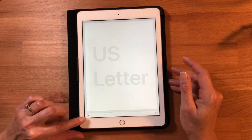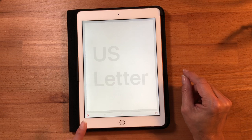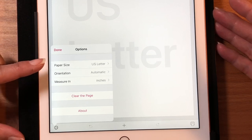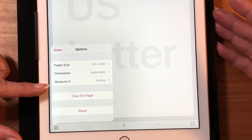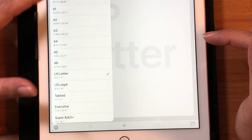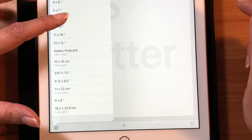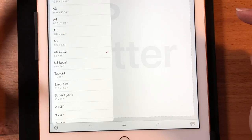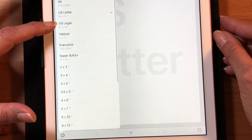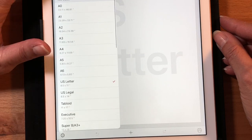If you want to change the paper size, down in the corner there's a little gear icon — that's your settings. Hit the little gear and it brings up your settings menu. You have options for paper size, orientation, and measure in. For paper size, the default is US letter, but if you hit that it opens up this huge dropdown of every different size paper. You can go five by seven, A0, A1, legal, tabloid, executive, and custom measurements.